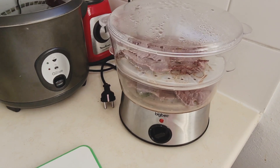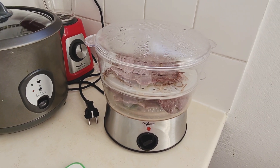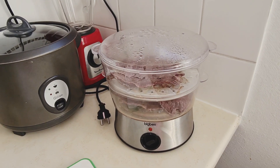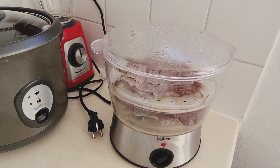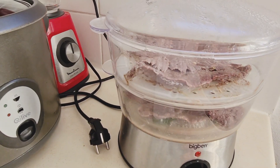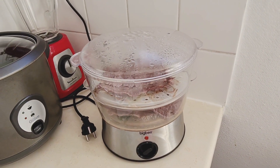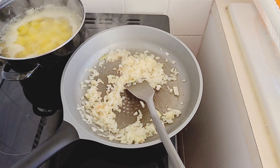Aquí en este recipiente tengo la carne que la estoy cocinando al vapor porque a mí me gusta en especial molerla yo misma, porque me parece más natural sin tanta grasa. Yo escojo un tipo de carne que sea pulpa para poder hacer la carne molida.